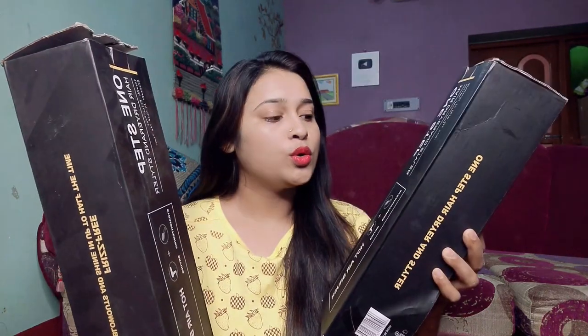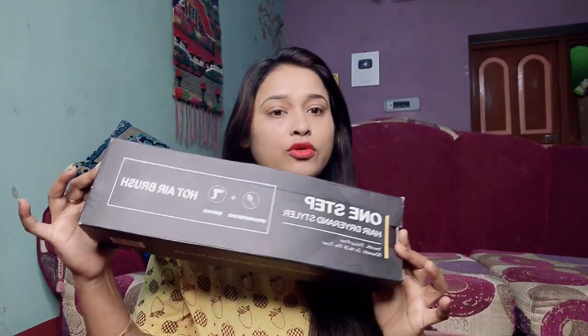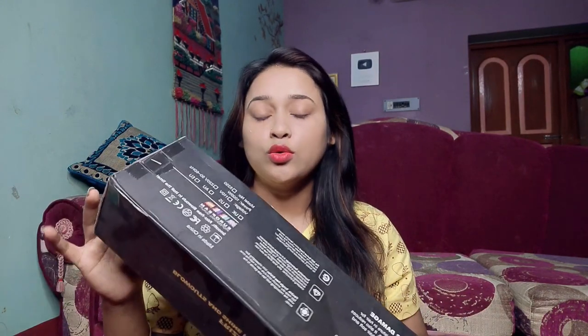Hi friends, welcome back to my channel. In today's video, I will share the fake vs real One Step Styler review. About 7-8 months ago I probably shared a review with you. Many girls have commented that I gave the price as 2000 rupees — I purchased it for 2000 rupees — but now it is available for 799 rupees. I also got it for 699 rupees.